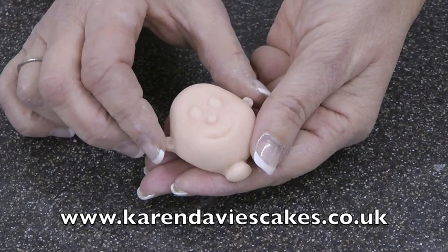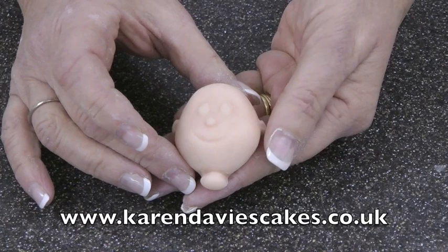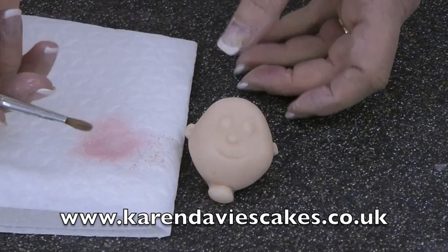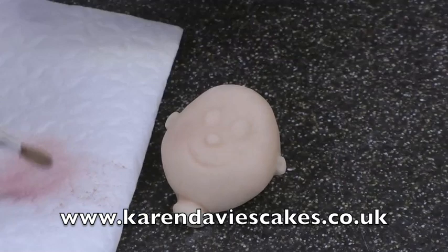I'm just going to push the ears back a little bit. At this stage you can alter the face, which I'll show you in one of the other films. This has been coloured with pink and peach — you can add brown for a darker skin colour. I've rubbed some pink powder colour really well into my brush and I'm just going to brush that onto the cheeks.